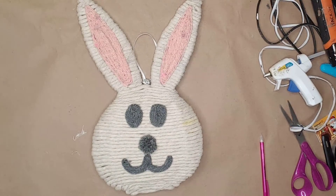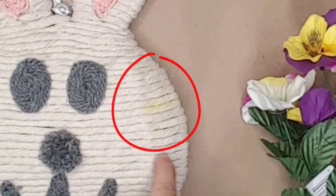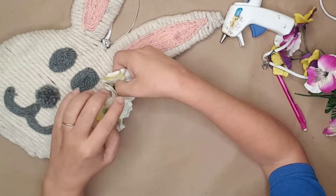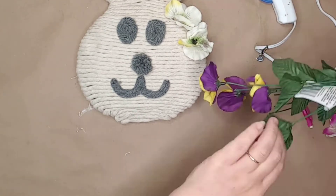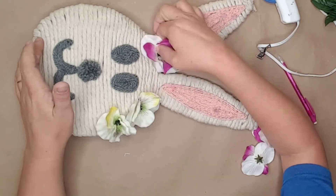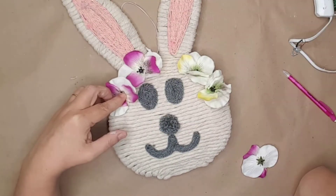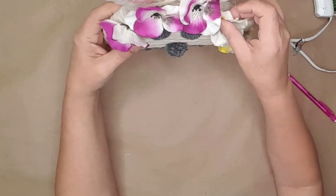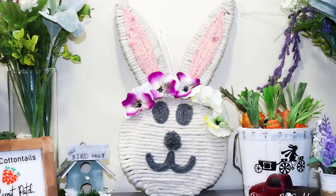I was going to leave my little bunny just like this, but then I realized somehow I had gotten something yellow on the side of the face. To cover up the discoloration, I used Dollar Tree florals and glued them around the bunny face. I wish I would have had enough of one color — I think it would have looked better that way. I may remove the flowers in the future and replace them with the same colored flower around the top of the head, but I think my little bunny head turned out pretty stinking cute.